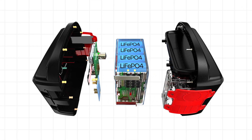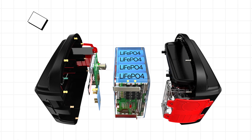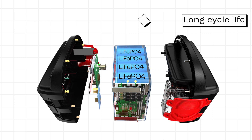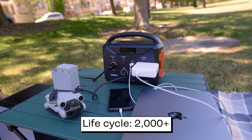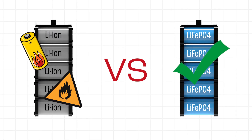Also, the T320 uses lithium-ion phosphate batteries, which are known for being stable, having a high energy density, and a long cycle life. In fact, it can handle over 2,000 life cycles. They are less prone to thermal runaway issues compared to other lithium-ion batteries.